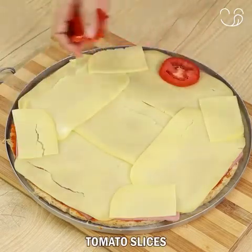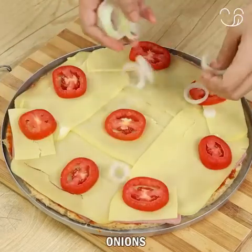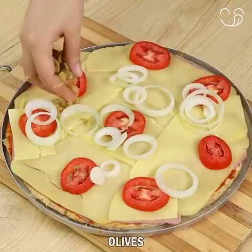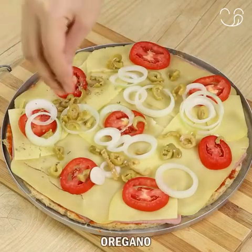Add tomato slices, onions, olives, and finally oregano.